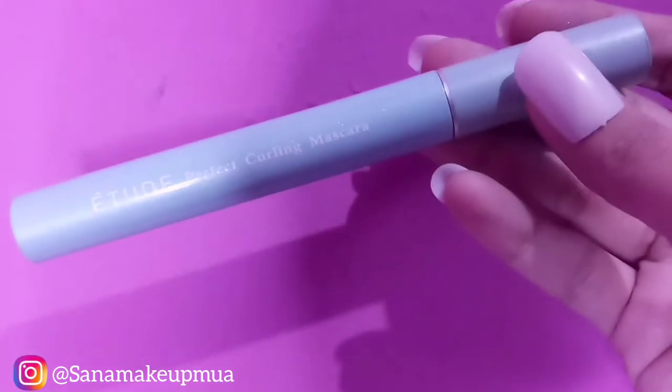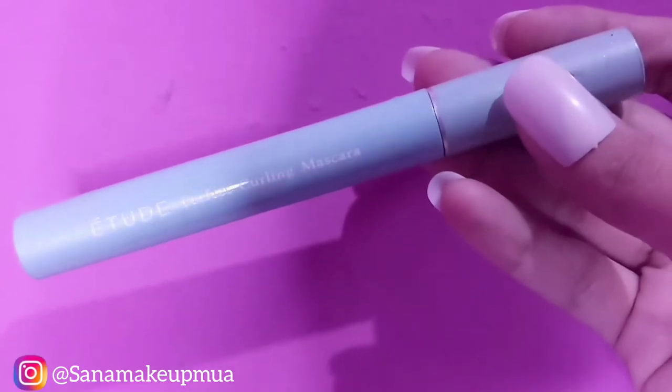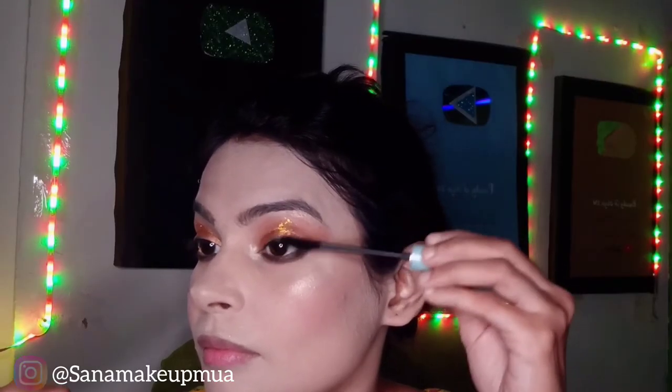I have applied mascara. I'll fix it and then apply black liner. I'm also applying a dark green color on the eyes.